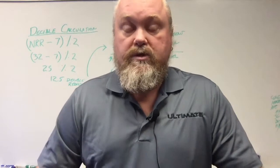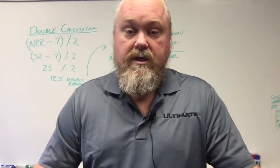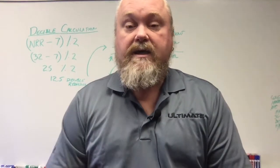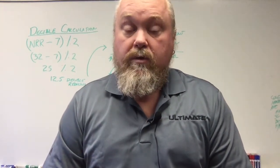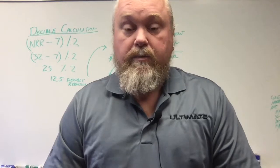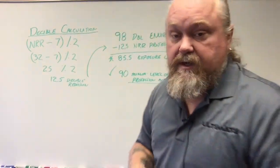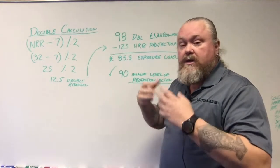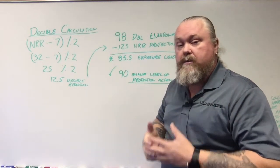The first thing we want you to do is look at that package where it says NRR rating. How do you determine what that means? I've got some calculations here that I'm going to walk you through so you can understand it a little better. Now, the decibel calculation is a simple math problem, but it's a process.